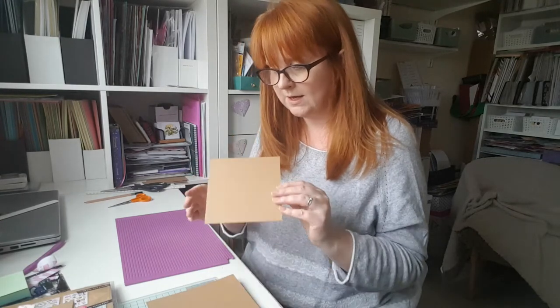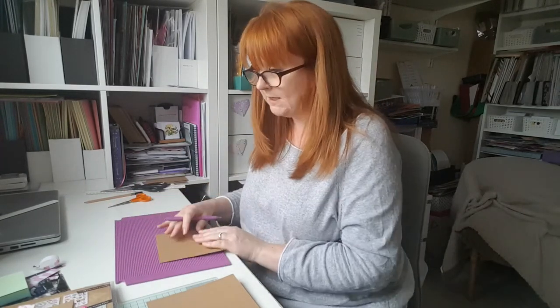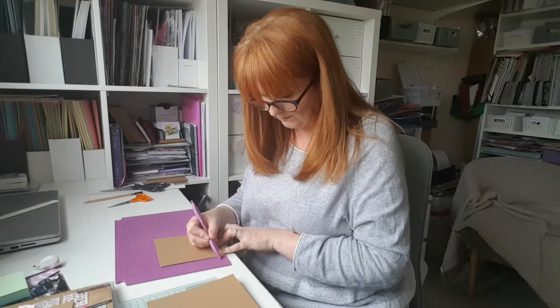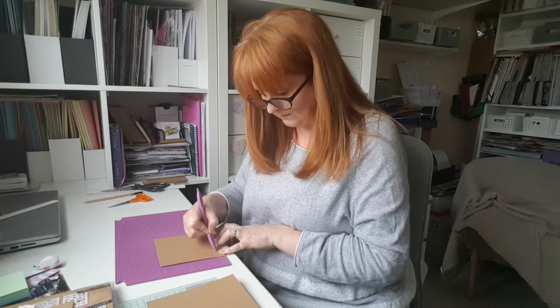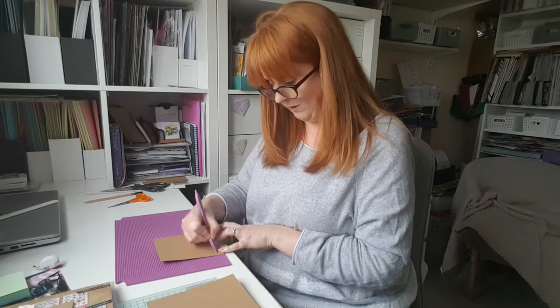The next thing I'm going to use that you might not have is a scoreboard. All this does is score where we want to fold. If you don't have a scoreboard, you can use your ruler and a bluntish pencil to make a mark, or you could use a felt tip pen with the lid still on and use the hard cap to leave a mark. I'm going to use my scoreboard because I've got it. So the smaller square I'm going to score at half an inch all the way around all four sides.